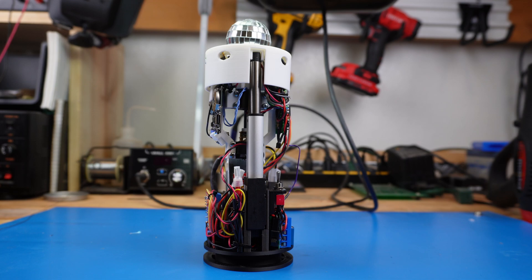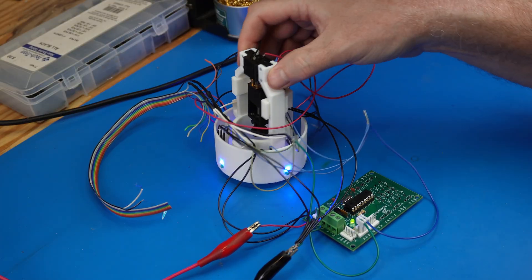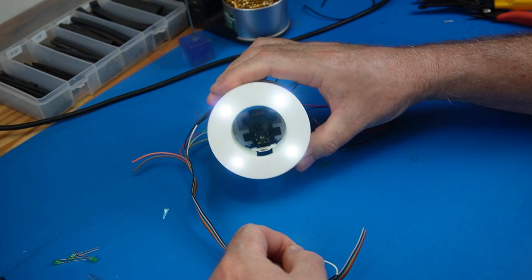Presenting the electronic soup can. This isn't your ordinary soup can. It's a party machine with lights, disco ball, smoke, and sound effects. Here's how we built it.